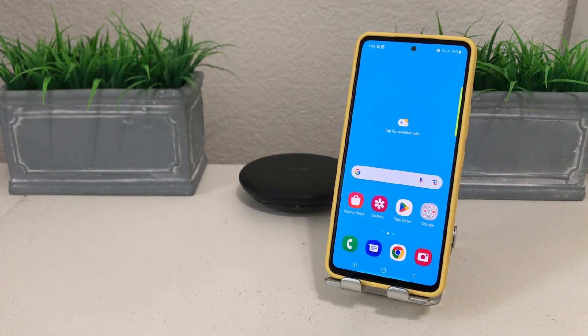Hey everybody, this is Meldon with Tech Runner 24-7. In today's video we want to show you three different ways to do a screenshot on your Galaxy A53.